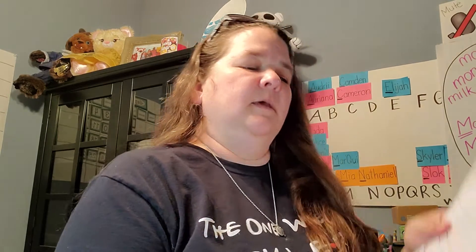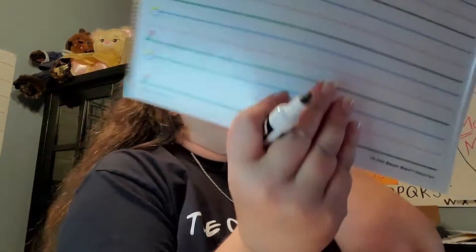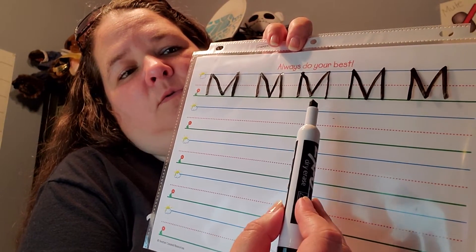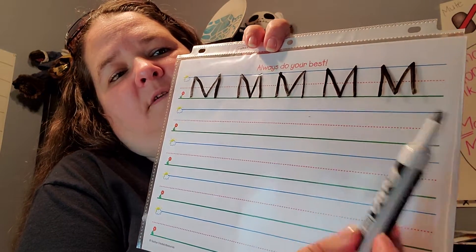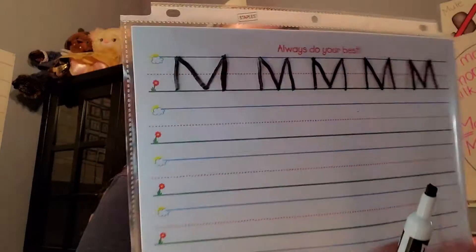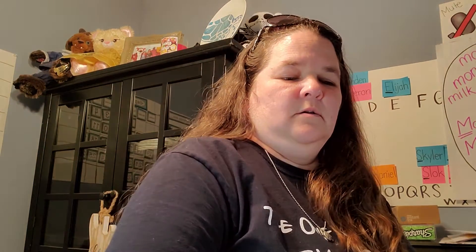You're going to make two more by yourself without me showing you how to do it. And then, when you're all done, we should have five M's — one, two, three, four, five uppercase M's. Some good letter M writing. Good job.